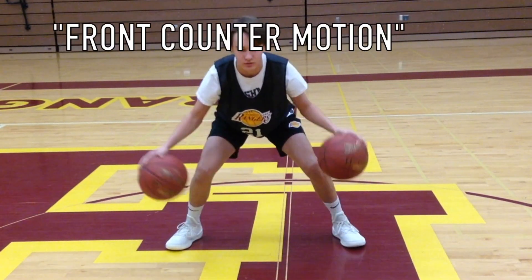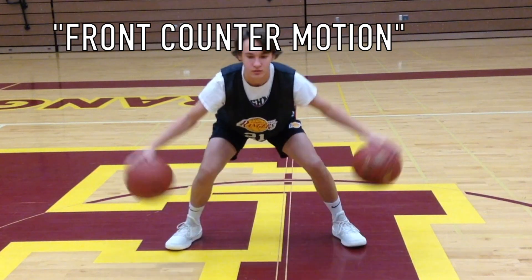After 10 reps of the basketballs moving in the same direction, Carter is going to switch right into front counter motion.